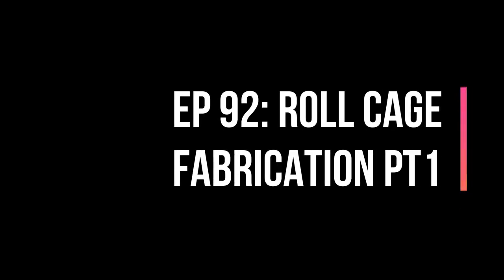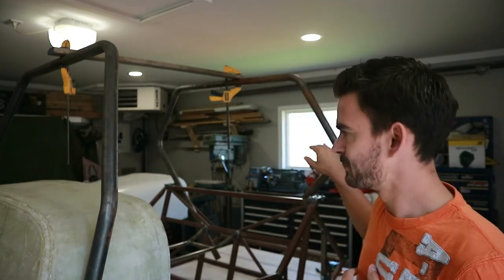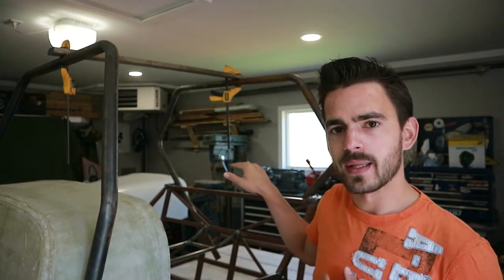We're back and continuing on the cage today. Last week we got our hoops bent up at Trigger, so now we need to cope all the straight pieces, cut all our hoops down to size, and get the cage tacked together. Our first step is going to be welding in a harness bar in that rear hoop.